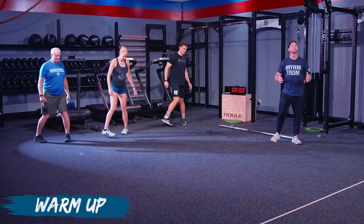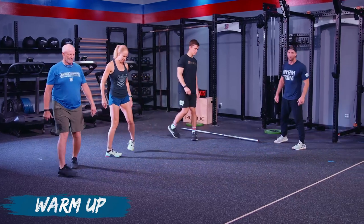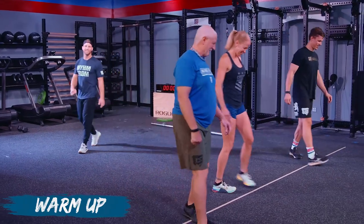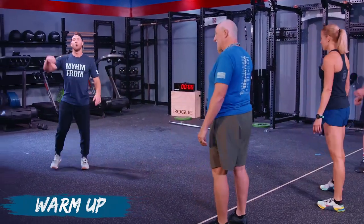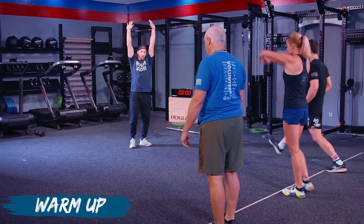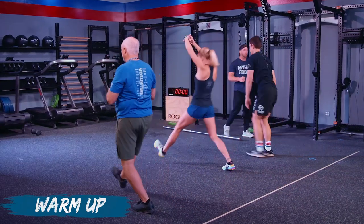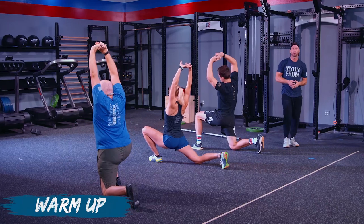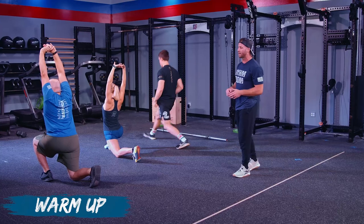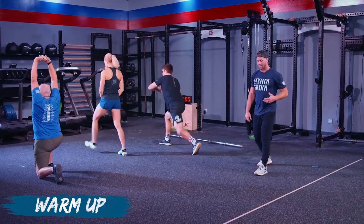Then we're going to go pigeon-toed — toes in, heels out. Again getting everything nice and loose. Now we're going to go into a lunge to a reach: step forward, reach your hands nice and strong, tall overhead pressing through, then standing all the way up. If you're not comfortable bringing your knee to the floor, don't force it — just go down as low as you comfortably can. Maintain that 90-90 position and stand.